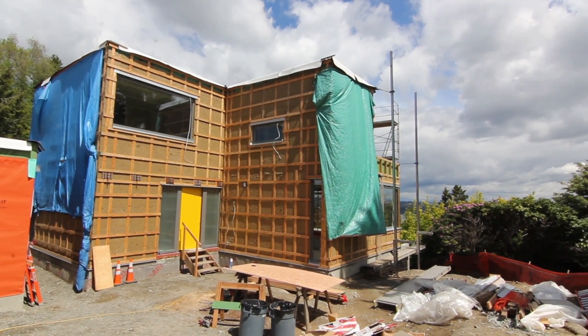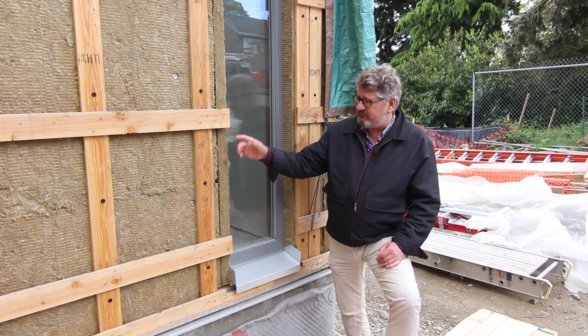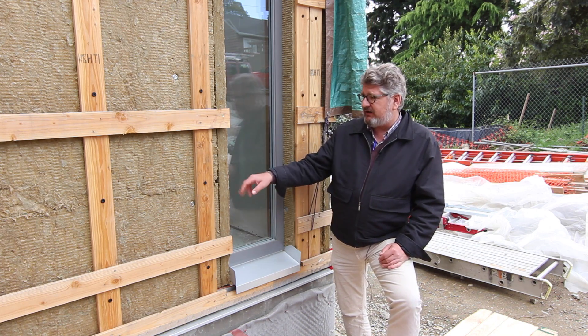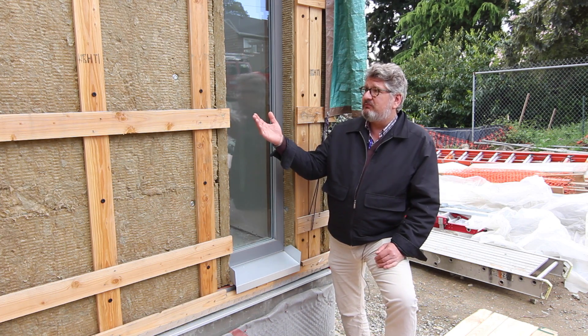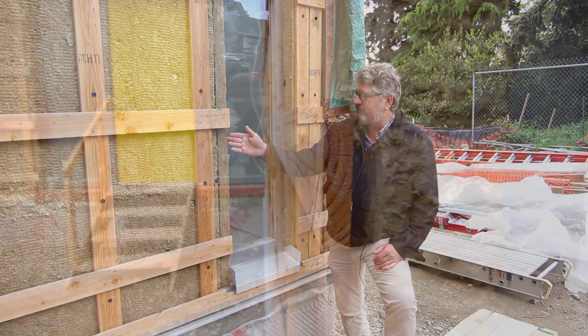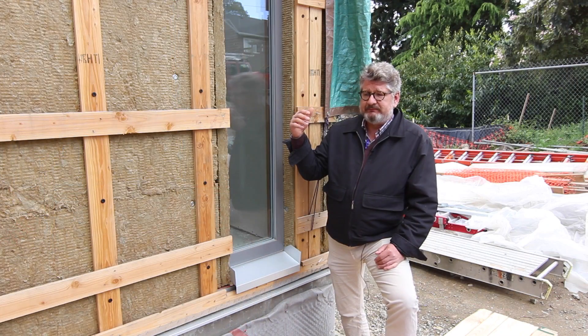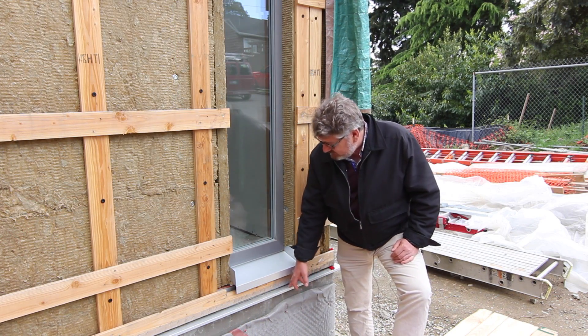There's a four-inch layer over this building — two two-inch layers with the seams staggered so we don't get any thermal bypass through a seam all the way back to the sheathing. We've taken care to return our flashings to the first layer of the insulation rather than all the way back to the sheathing, to make sure that we don't have a thermal bridge going all the way back to the sheathing.